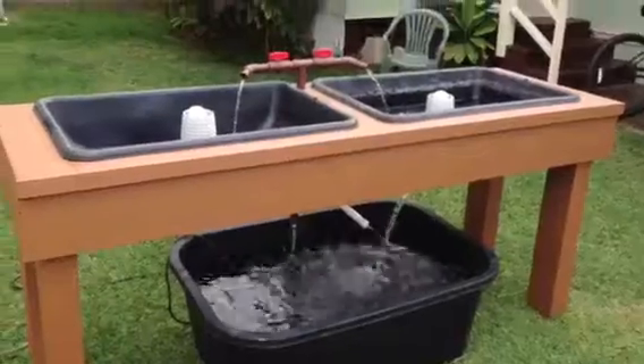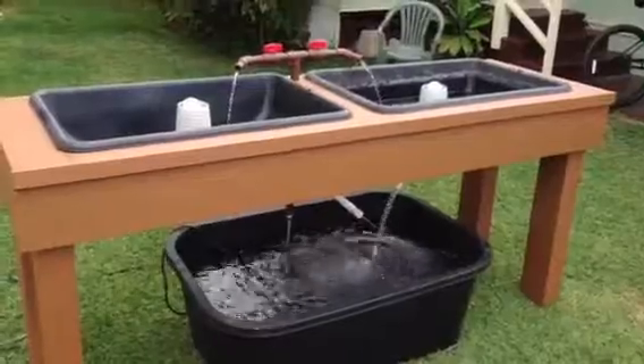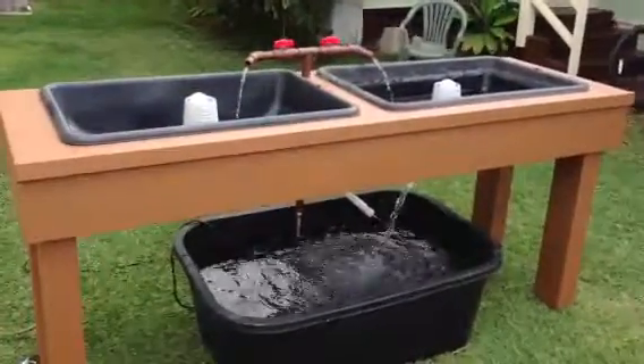That's my setup for now. I'm looking forward to getting some fish and putting some rocks in it, and we should be good to go from there. Thanks for watching.